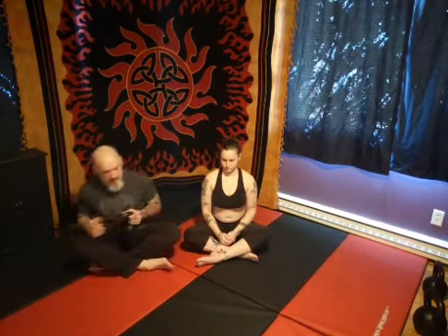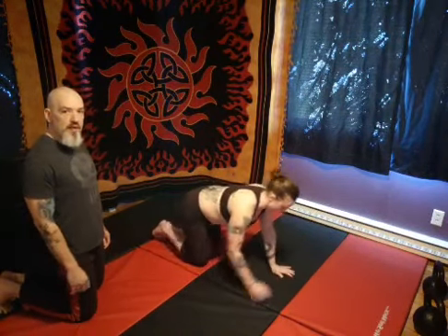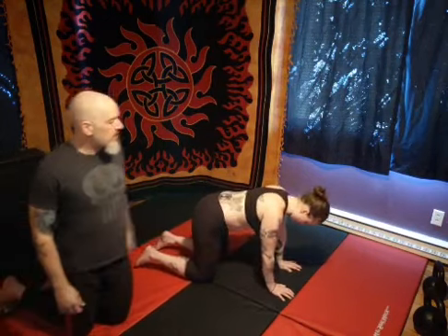We are going to start with a gentle activation and warm-up. For the first part of the activation, I want to have everybody do a thoracic warm-up. To start this, you're going to get into tabletop position, or quadruped position — that's down on your hands and knees.